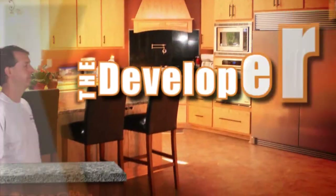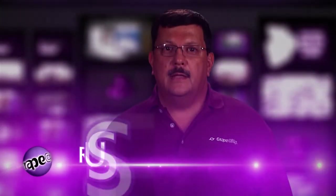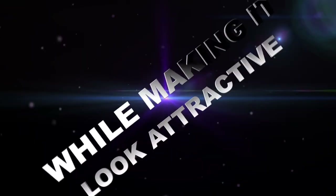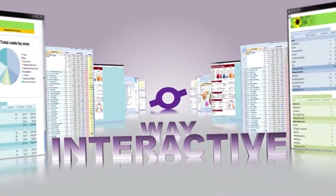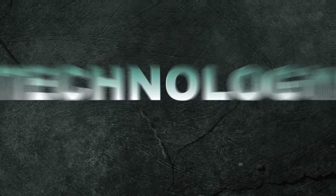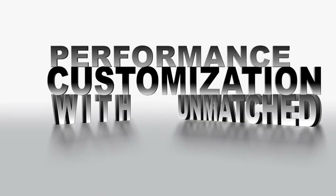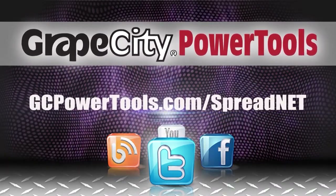The Developer's Kitchen is brought to you by Spread.net from GrapeCity Power Tools. Showcasing database figures in a grid while making it look attractive is only half the path. You need a component that allows you to present your data in a meaningful, controlled, and interactive way. Spread from GrapeCity Power Tools makes it simple — it's the world's best-selling .NET spreadsheet technology with unmatched customization, performance, and quality. Go to GCPowerTools.com and download your free evaluation copy today.